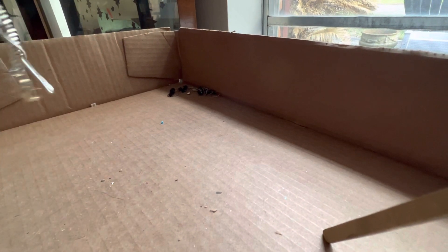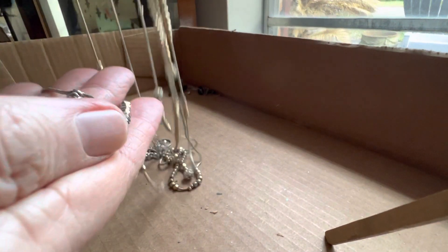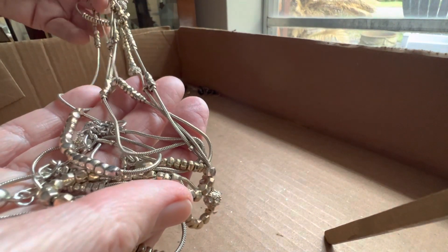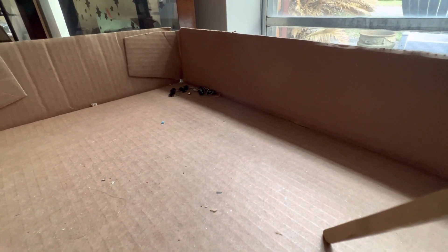This is another, probably a Chico's — same thing. But it looks like it's gold tone and not silver tone — it's silver tone and gold tone mixed. Four dollars as well. Thank you. God bless, God bless.